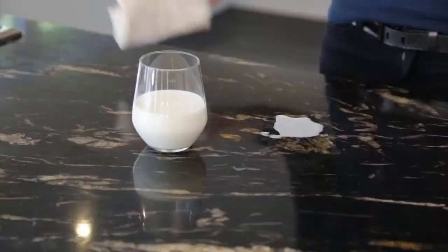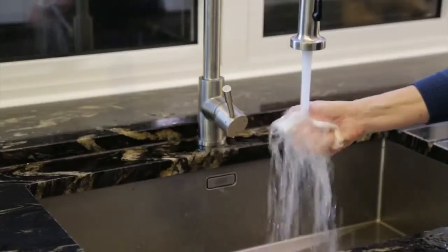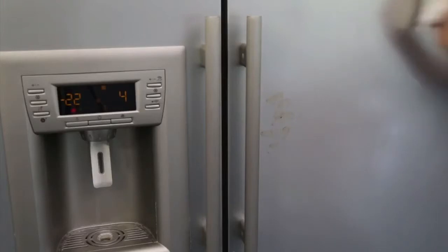They're perforated, so really easy to use. These will save you an absolute fortune — you can wash and reuse each towel up to 85 times. There really are so many uses for these, and remember, they're reusable.